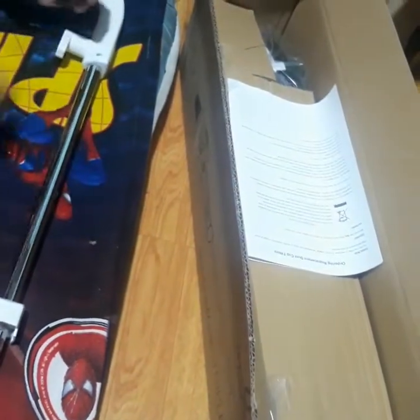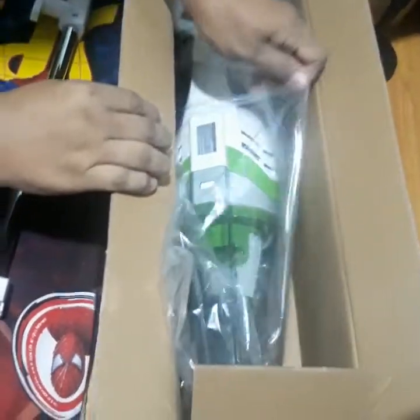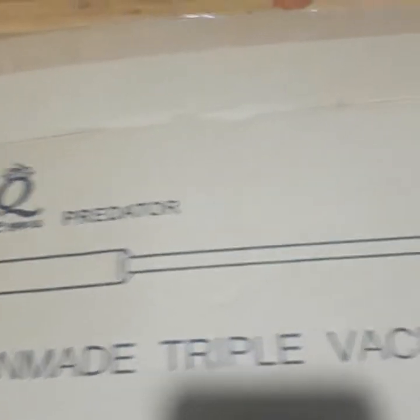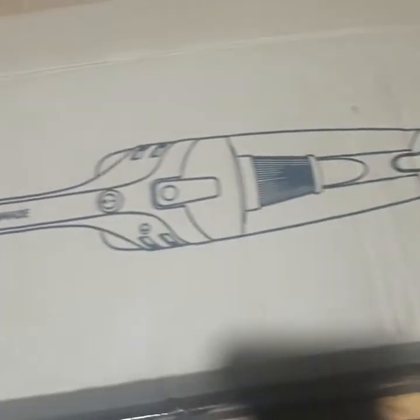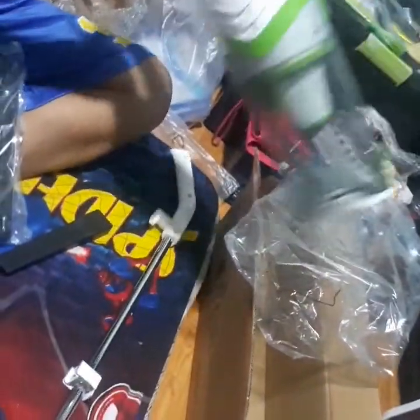Open na natin at itatry rin para ma-check natin yung item. Thank you.